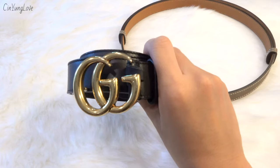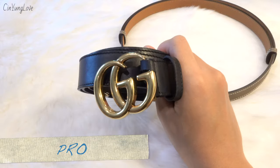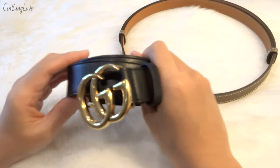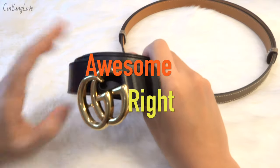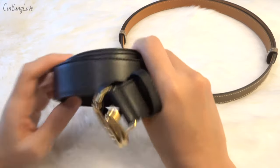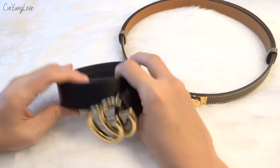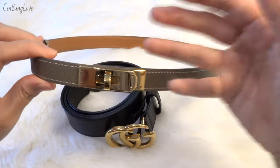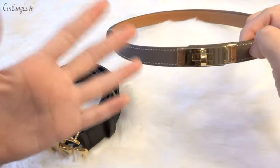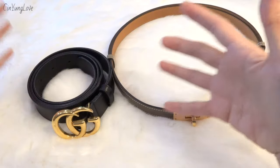The pros of the Gucci Marmont belt: it's such a popular statement piece. Just throw it on with a casual shirt and jeans and you look fabulous. So when I want a statement piece I wear the Gucci Marmont, and when I want something understated I wear the Kelly belt. Together they're a perfect combination — one under-the-radar belt and one statement belt.